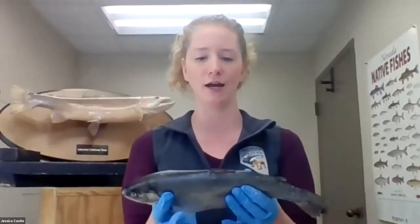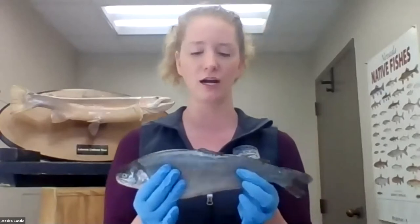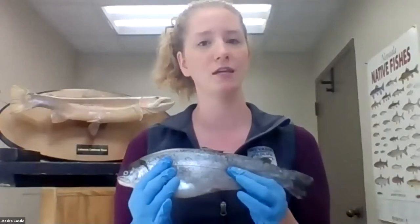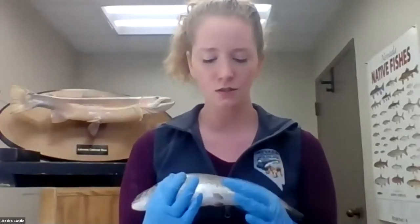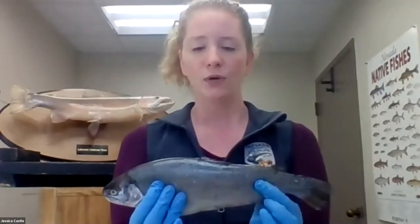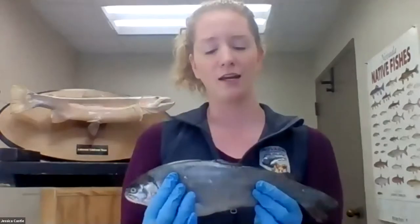Today we are going to be dissecting a trout. This particular trout is a rainbow trout — the same sort of trout that we are raising on our live stream cam, or you might have them in your classroom as well. This trout came from the Mason Valley Hatchery, so it came to us so that we could teach you all a little bit more about trout today. It has lost a little bit of its coloration due to the freezing process, but we are going to investigate this trout and learn a lot more about how it functions.